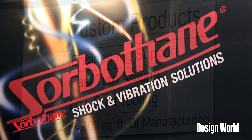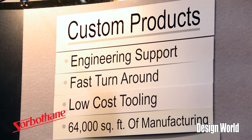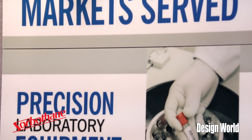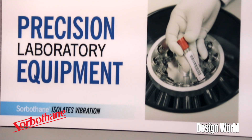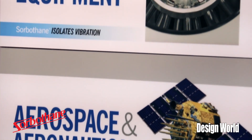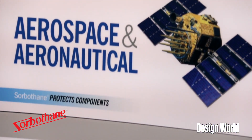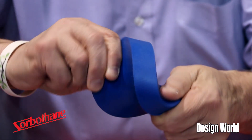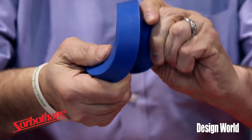Sorbethane is a unique viscoelastic material used for shock and dampening applications for all markets. We help customers in markets such as medical, consumer product, and also health. Sorbethane is a unique viscoelastic urethane that takes shock and vibration in multiple directions.